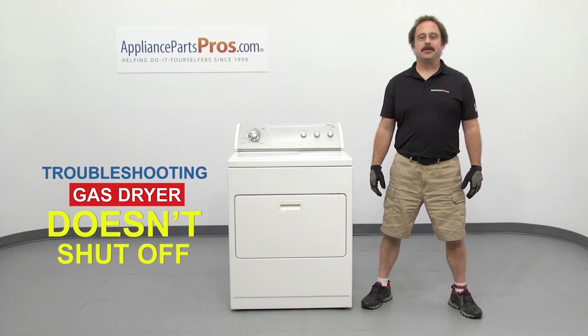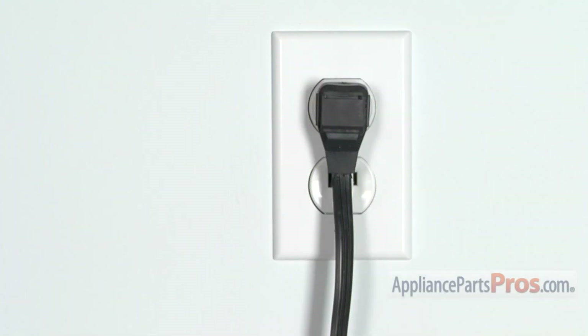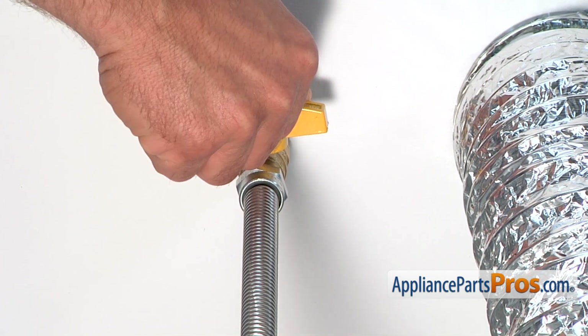Hi, this is Matt with AppliancePartsPros.com. In this video, we're going to show you how to troubleshoot the top 7 reasons why your gas dryer doesn't shut off. Stick around until the end of the video for an important dryer safety tip that most people don't even know about. But before we begin, we're going to make sure the appliance is unplugged or the circuit breakers are off so there's no chance of electrocution. Also, make sure you turn off the gas valve at the wall.